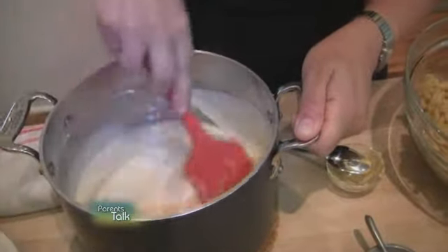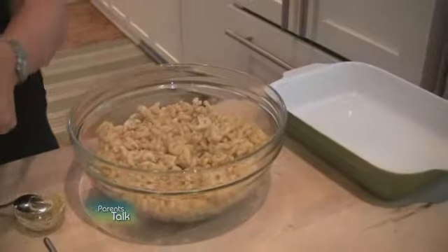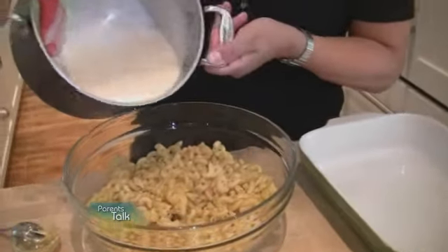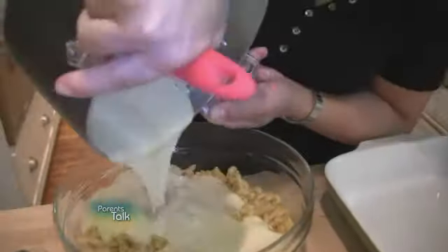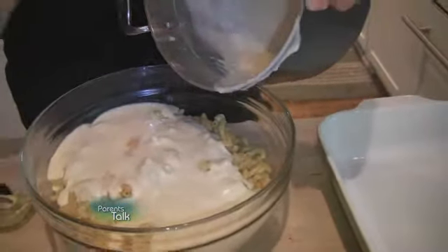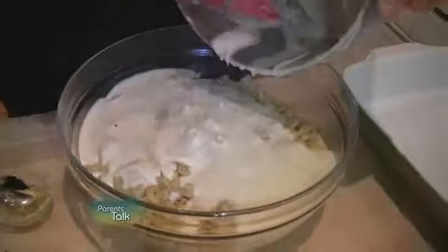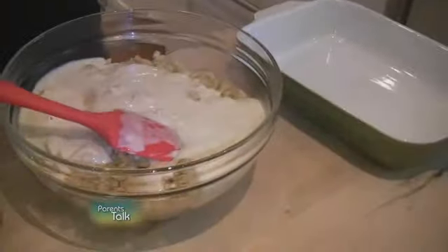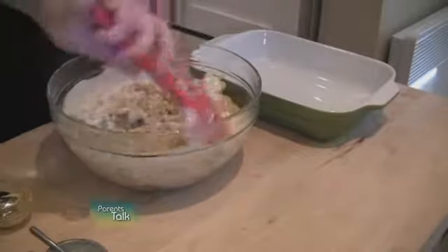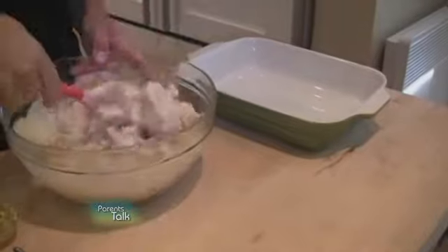What we have here is one pound — one box or one bag — of macaroni which has been cooked to the manufacturer's instructions, and the sauce goes right over. Oh, look at how creamy and delicious that is. You can't really compare it to store-bought macaroni and cheese. Your family won't believe the flavor of this. We're going to incorporate it all in and it just is so creamy and rich.